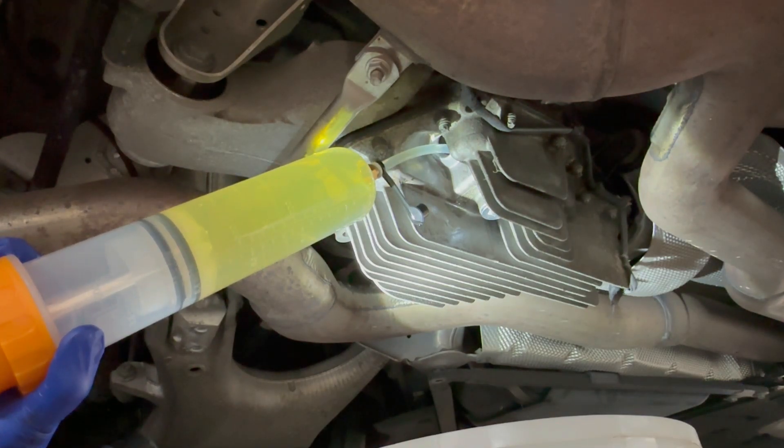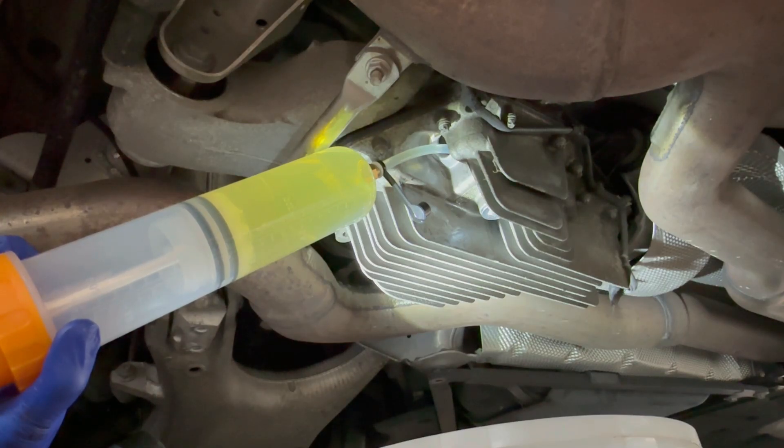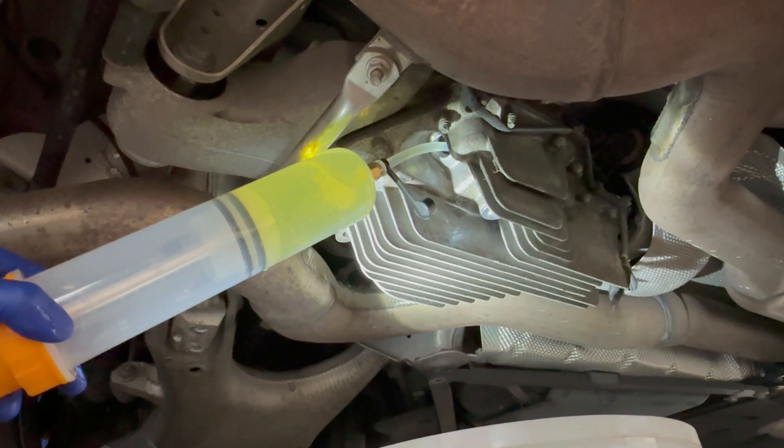As you can see, the new fluid going in is pretty clear. The fluid that came out isn't necessarily bad, but I didn't know when it was last changed. For peace of mind it's an easy job — not expensive. 1.3 quarts, that's about 40 bucks for the fluid depending on where you get it.